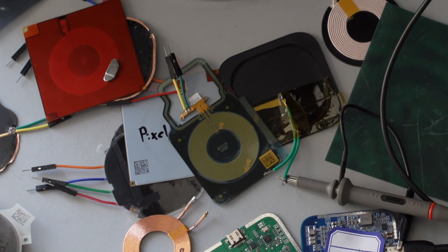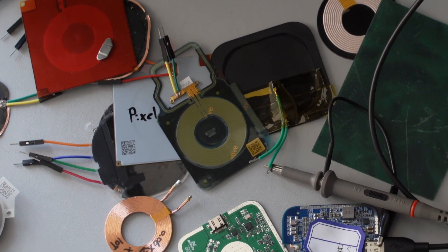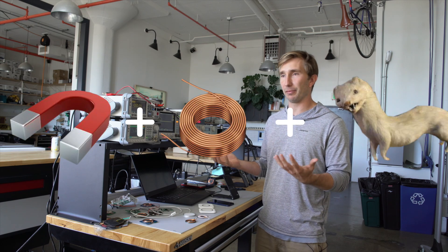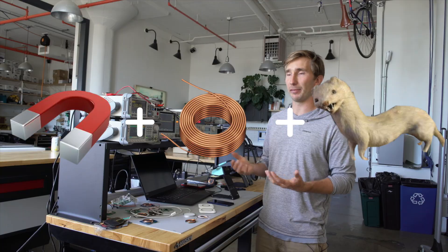The biggest challenge of getting a magnetic array to work well with wireless charging has been understanding the interactions between the magnets and the coil and ferrite that sit inside of them. There's a bit of magic in interpreting how these elements will interact as a cohesive unit.